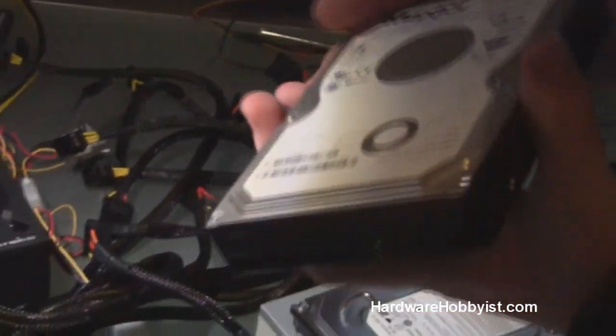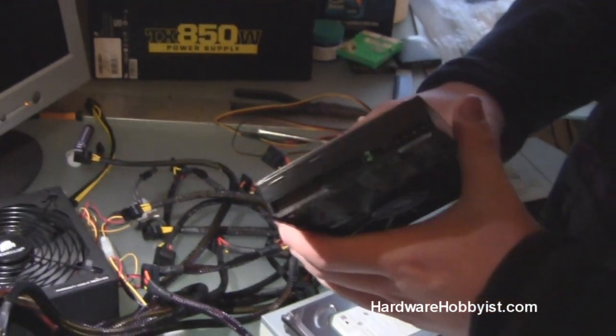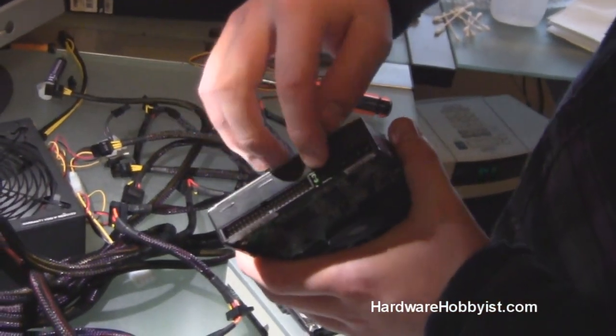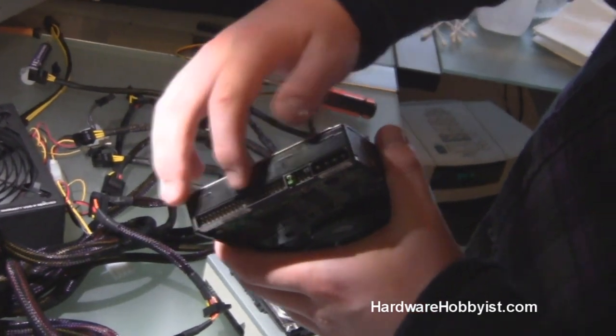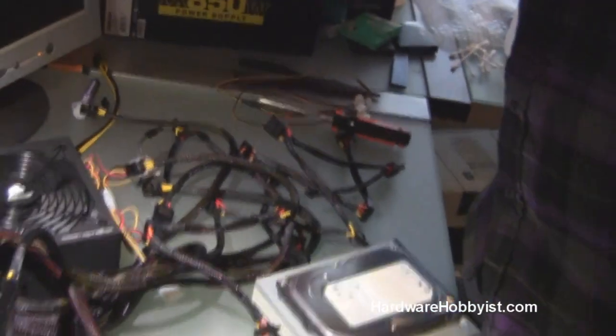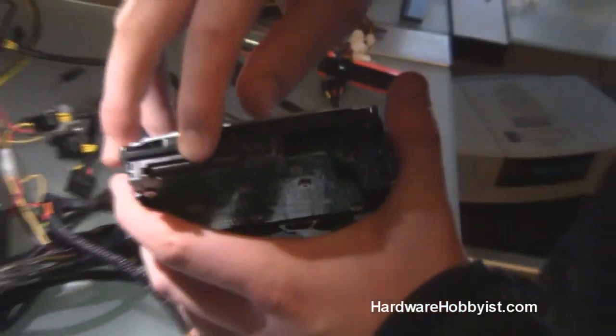As you can see here, this is a really old drive. It's a Maxtor, it's 200GB so not that old, probably one of the later ones, but as you can see that's the data connection with the ribbon cable, and then the Molex connector, which they've been replaced by the SATA data right there, and then SATA power.